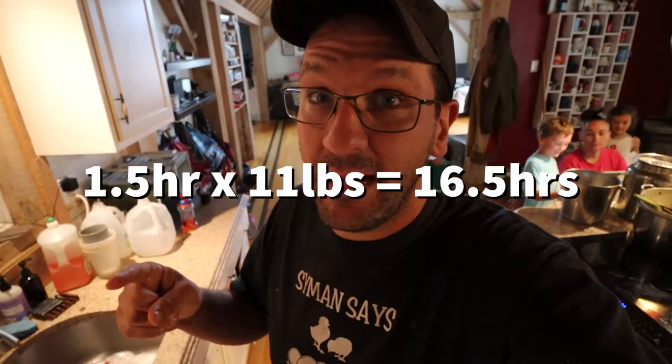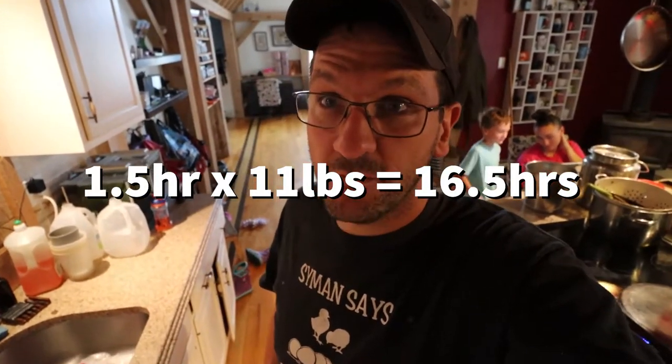We're gonna put it on the smoker — garlic, salt, pepper, olive oil, that's it. Smoke it for hours. We're estimating an hour and a half per pound at 11 pounds — do the math, it's like 18 hours of cooking. Goal is good shredded beef. Here we go, it's time to get started.